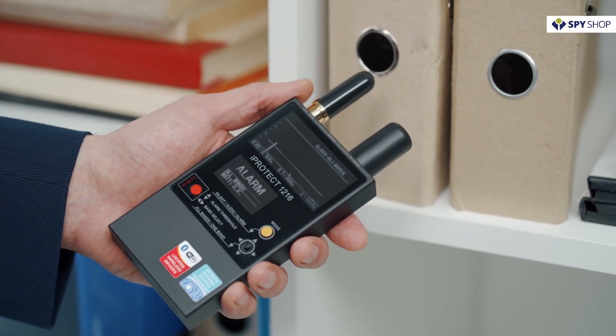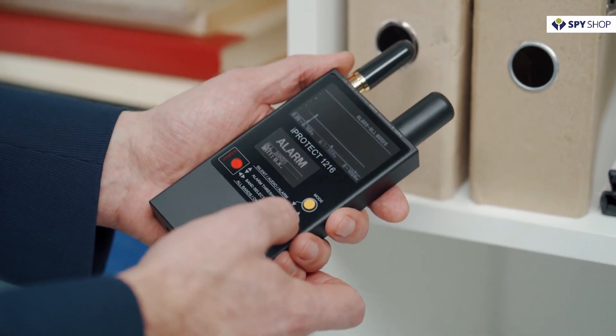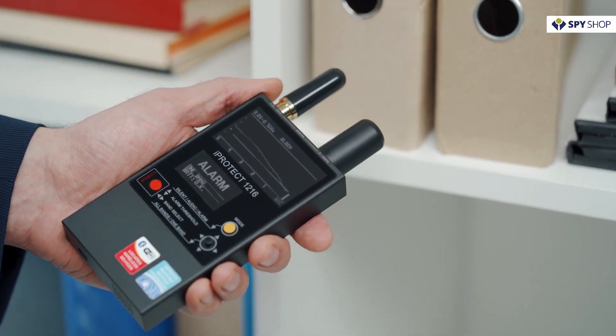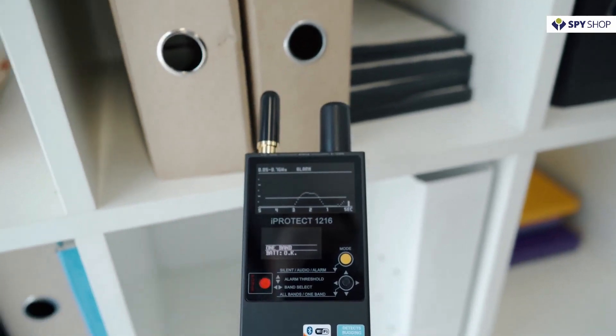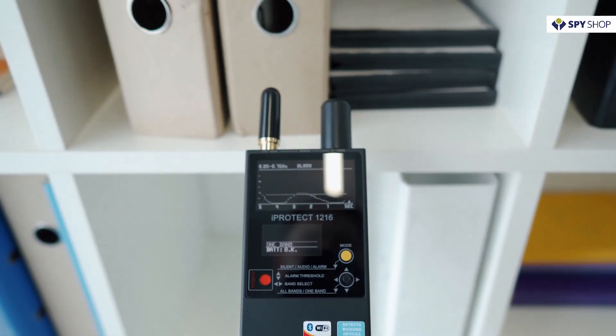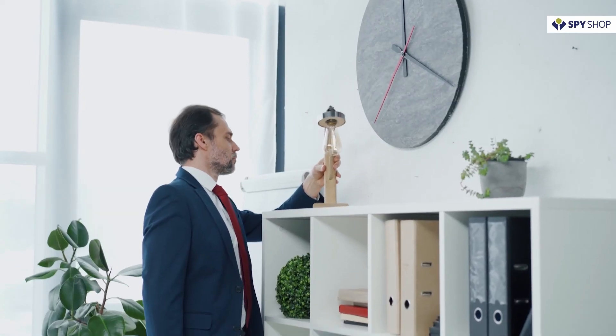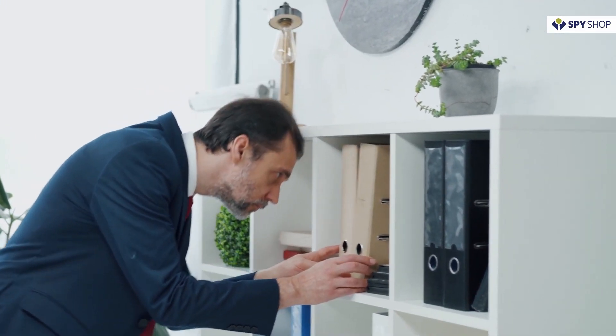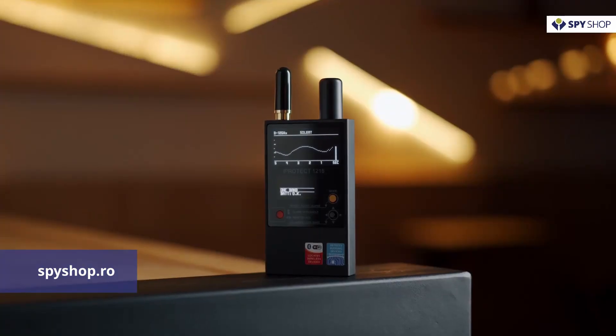Locating and pinpointing the bug. If a suspicious place with a high RF level is found, select the band which shows the danger. Increase the threshold periodically to narrow the search area when in the alarm mode. After finding the precise location, start a physical inspection of the object. If a bugging device is found, do not stop — there may always be others in the area.